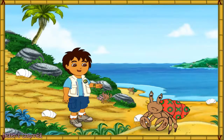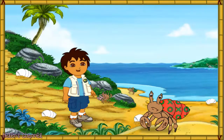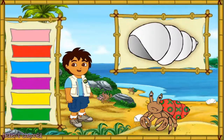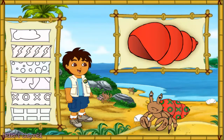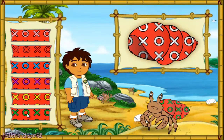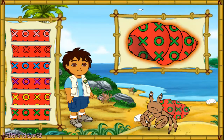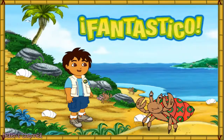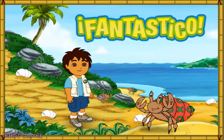Wow! This hermit crab has a very pretty shell, but it's too small for him. First, let's make this new shell look like his old shell. Which color is this hermit crab's old shell? Great! Now we need to match the pattern on his new shell to the pattern on his old shell. Magnifico! We're almost there! We just need to make the pattern the right color. What color is the pattern on his old shell? Fantastico! His new shell looks amazing! Only one hermit crab left to help. Let's keep going!